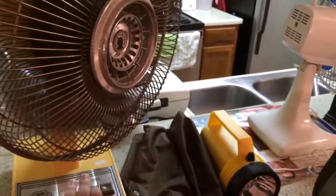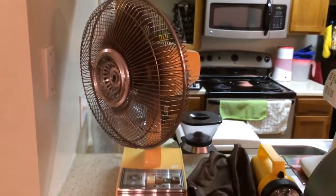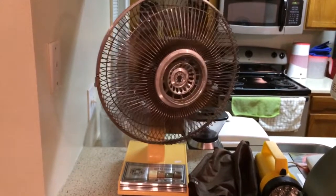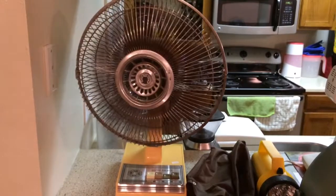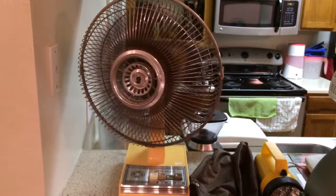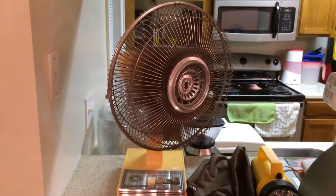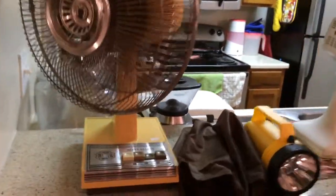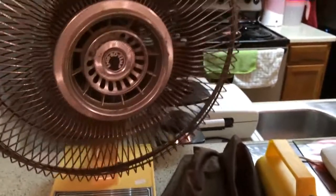We'll do medium with oscillation. Now high with oscillation.